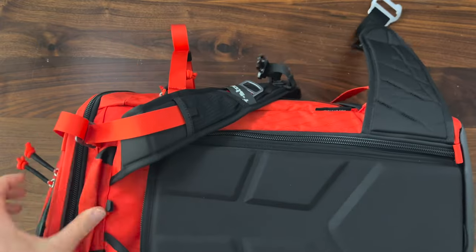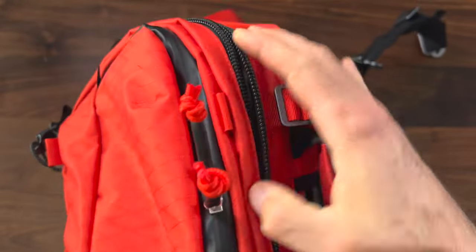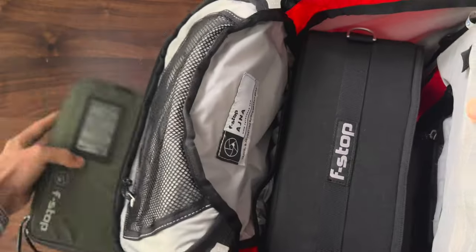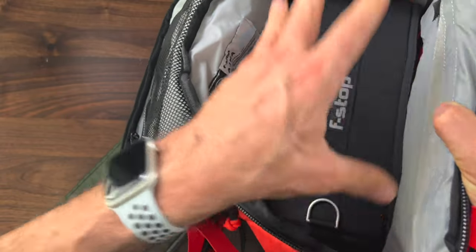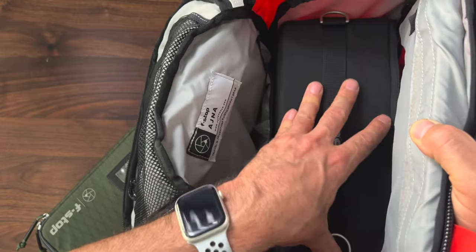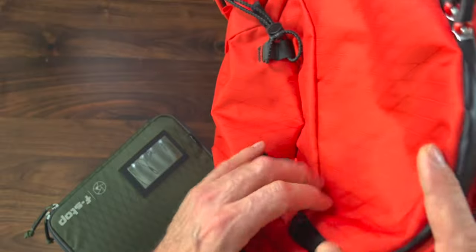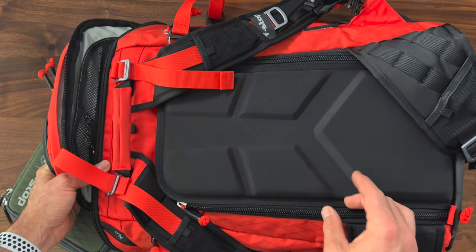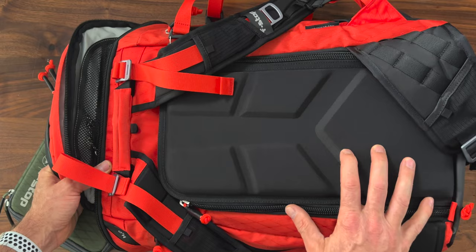This is a smaller bag. If I take out the insert, I still have a little bit of room — so if I'm heading out for a hike, I could put an MRE, a coat, or my Jetboil in there. Even being smaller than the big Tilopa, there is a ton of functional space inside this thing.